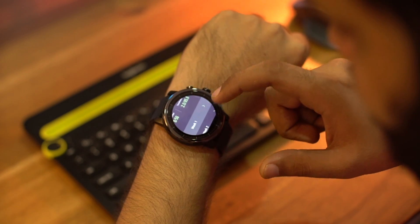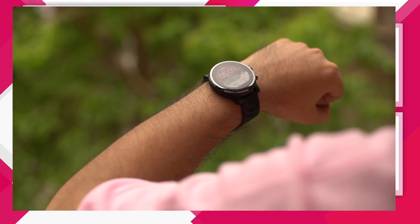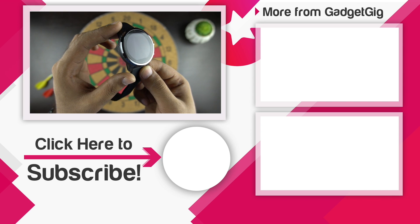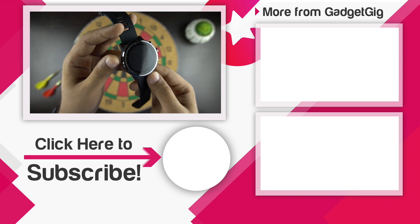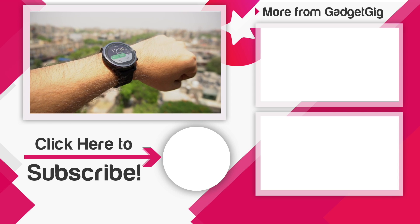So that's it guys — this was the unboxing and review of the Huami Amazfit 2 smartwatch. Let us know if you like this smartwatch and tell us which smartwatch you use or would like to buy in the comments section below. If you like this video, please press the like button and subscribe to our channel GadgetGig for more videos like this. Once again, this is Anuj signing off and I'll see you in the next one.